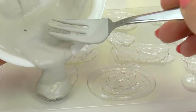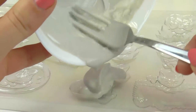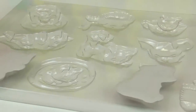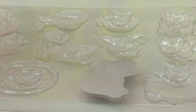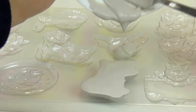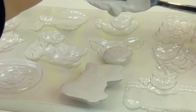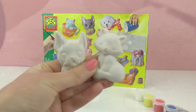So here we go. It has to be filled all the way. I have some leftover mix so I'm going to put it in our third figure.